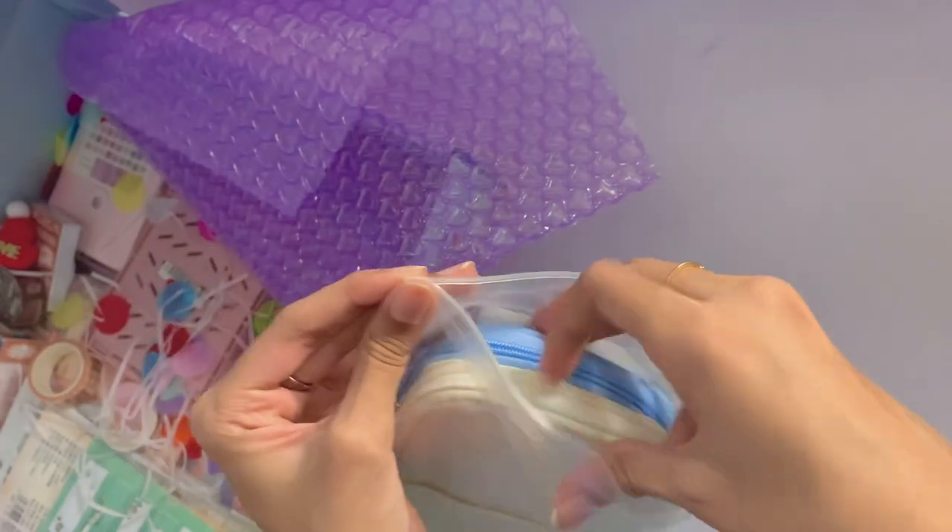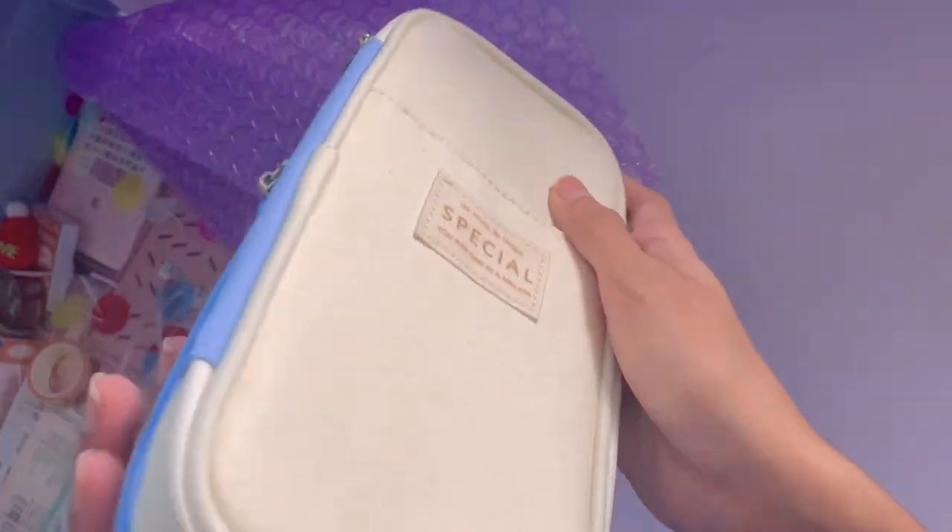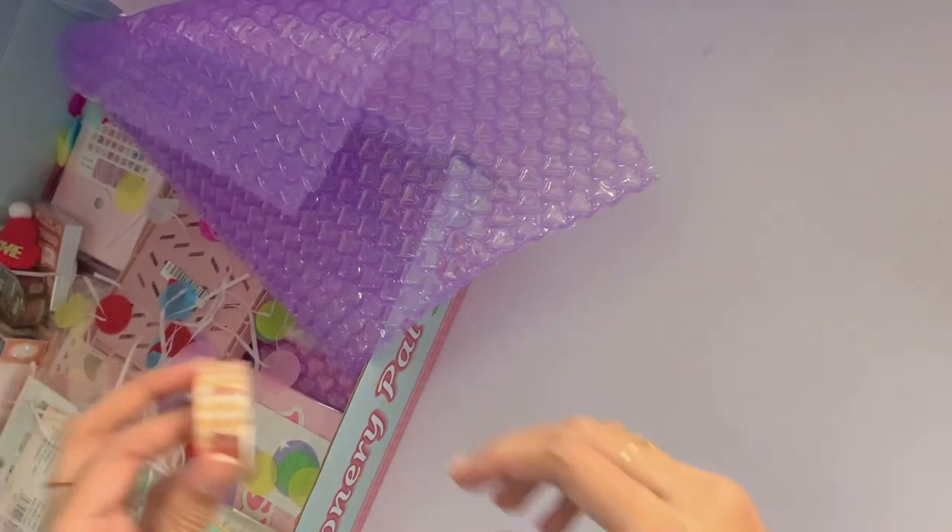I also got a new pencil case. This is the pencil case that you'll be seeing in the What's in My Pencil Case section later on in this video. It's definitely very nice — I got the blue color because I thought it looked nice, but I was very close to getting the pink one.